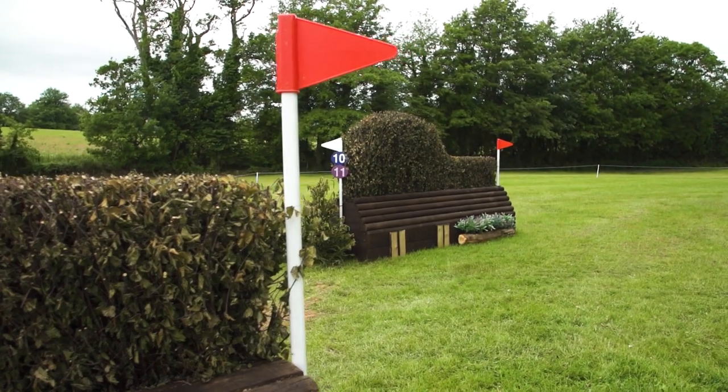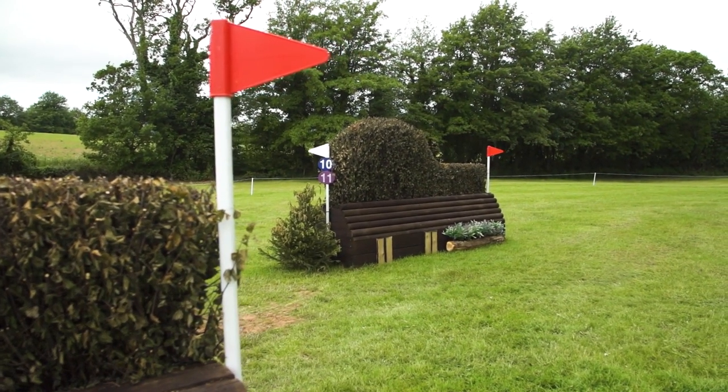They're numbered separately so riders do have the option to circle here, but with so many Olympic hopefuls on the starting list I don't think you'll be seeing that done very often.